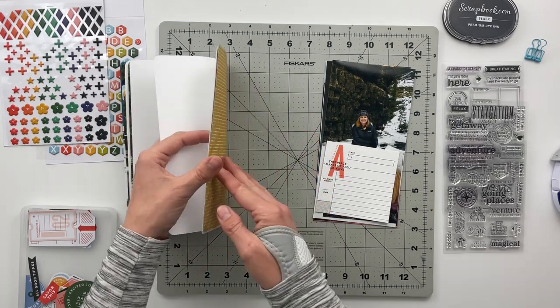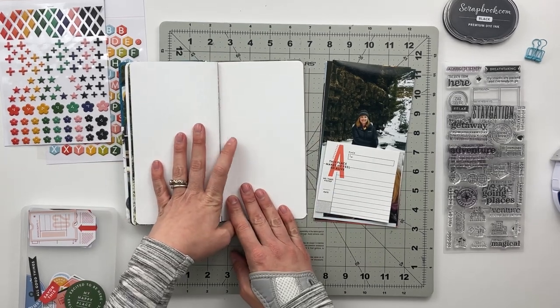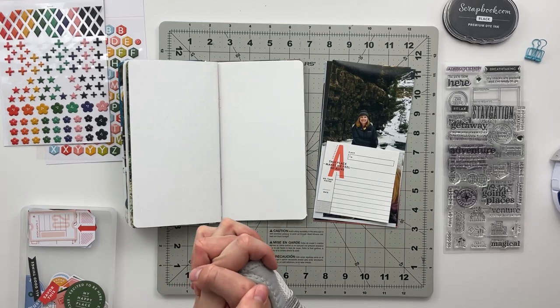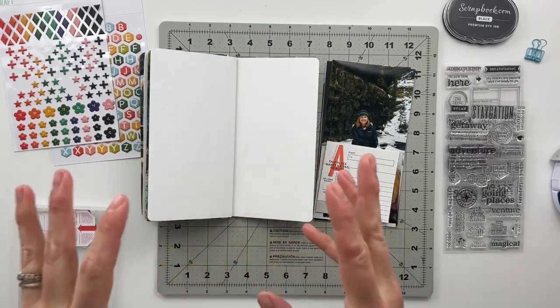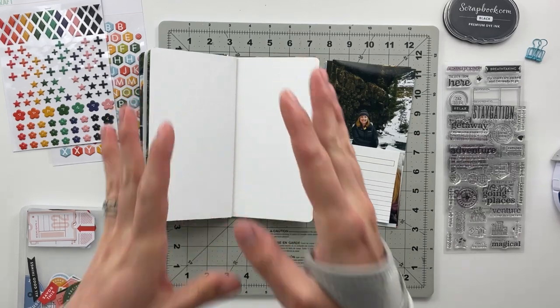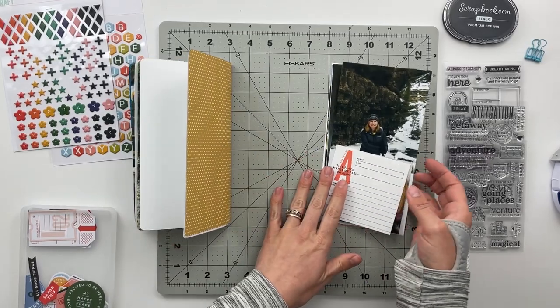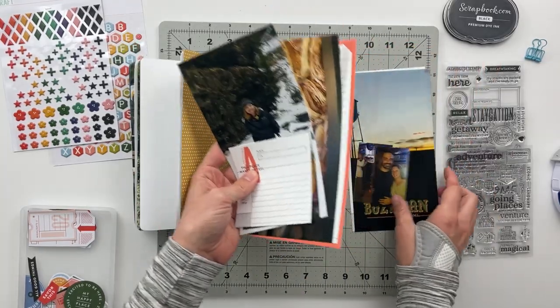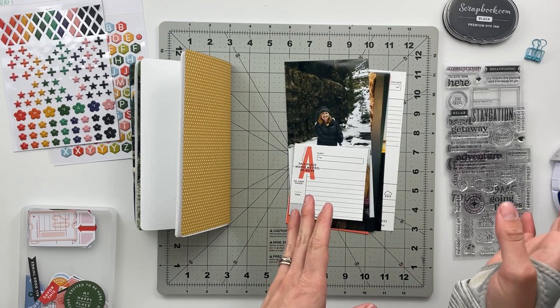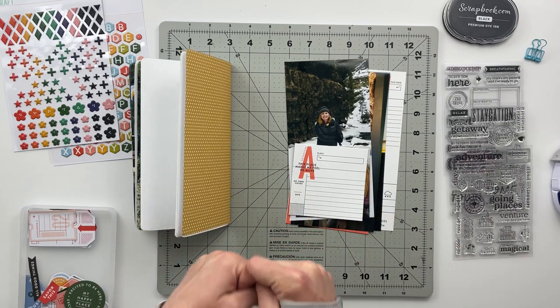Today we are working on the end of this album. I have three more full-page spreads to go and then the conclusion page, and once I have that done I'll get this stitched together so it can be a complete album ready to give to my mom. Before we get into the physical process, I'm going to take you over to my computer to show you the pieces I altered digitally first.